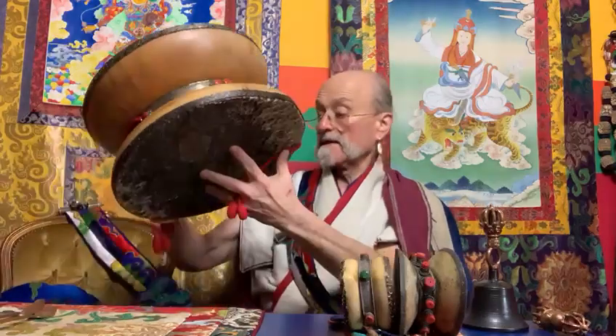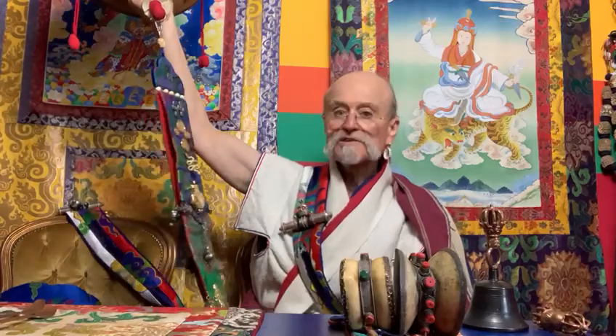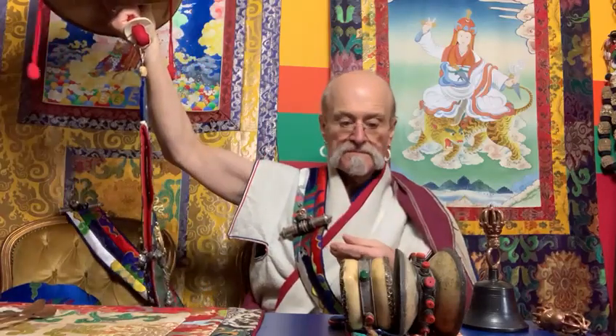The final aspect of the Chodram is the Chodram, the reality flag. Now, unfortunately, when they're sold, most of them come with a Chodram that is really designed for a small damaru.